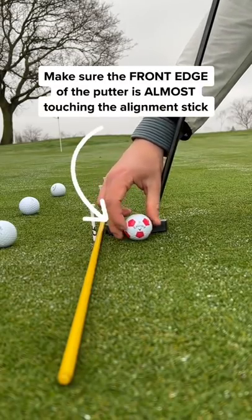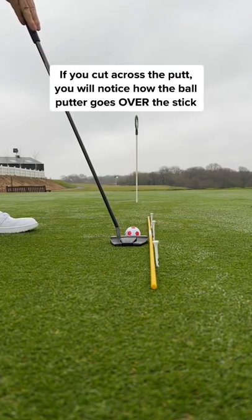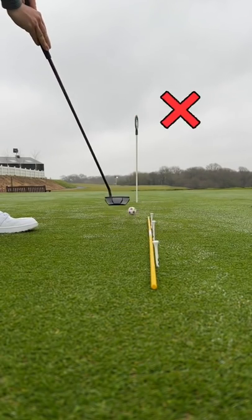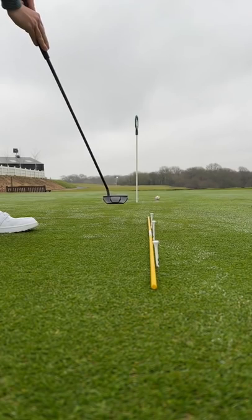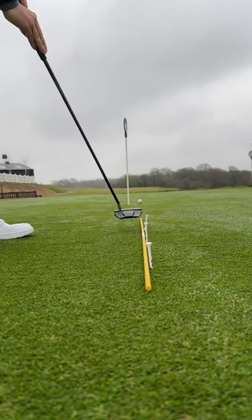Make sure that the front edge of the putter is almost touching the stick. If you tend to cut across the putt, you will notice how the putter goes over the line. This means you take the putter too far on the outside, and if you tend to push the putts, you will likely hit the stick on the follow-through.